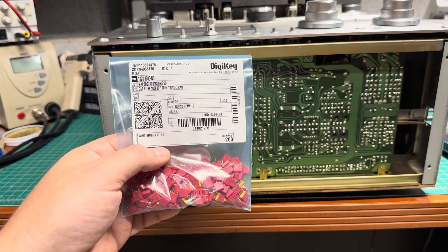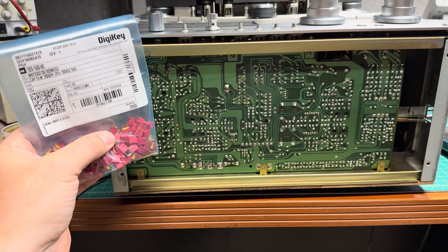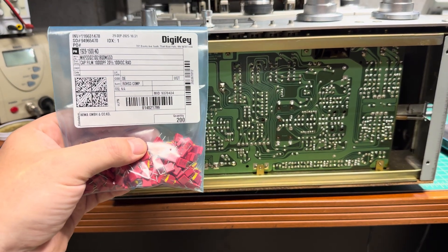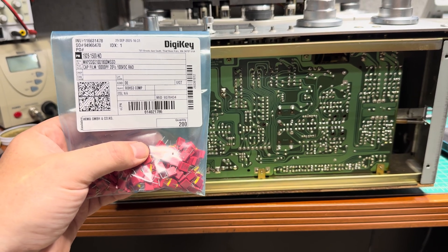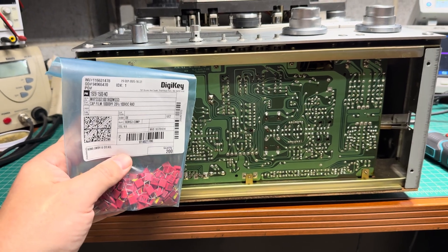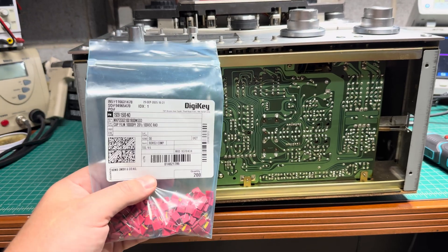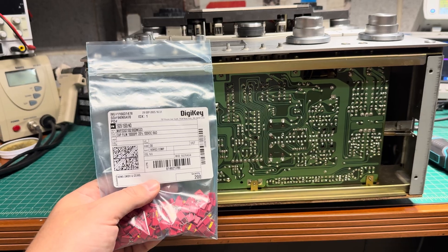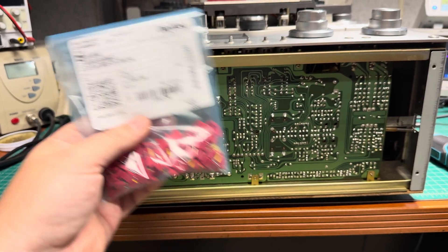I'll apply the capacitors on top of the board — I'll show you how many there will be, then I'll listen and let you know if it's really improved. Right now I'm somewhat unsure, because this deck already sounds really well — it's reel-to-reel quality, you know. But comparing to the K7 and T858, it loses detail on the high frequencies, and that's what I want to eliminate, so they'll be on par.